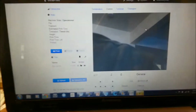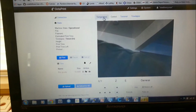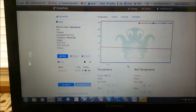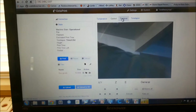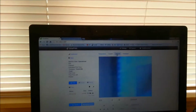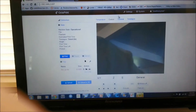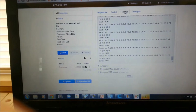So this is Octoprint — the web interface. There are no wires attached between my computer and the Pi right now; it's all over the Wi-Fi router. This is where you can set your temperature and monitor it, and this is the control where you can see the camera feed and move your bot around. You can see whatever kind of latency it has, and then you have your normal terminal.